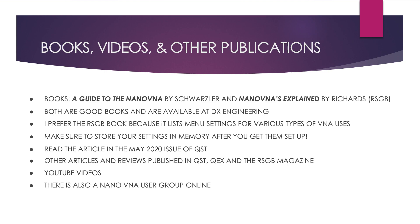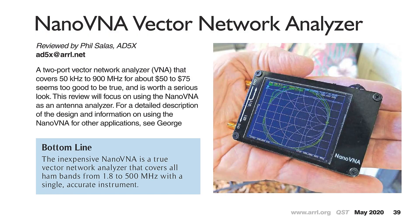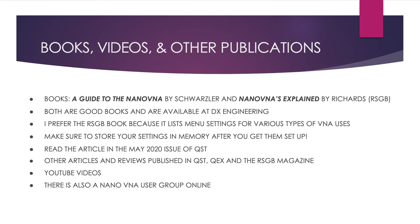There is an article in the May 2020 QST entitled Nano-VNA Vector Network Analyzer by Salus. There have also been articles in QEX, an ARRL publication, and RSGB magazine. There are many videos on YouTube that go into great detail about calibration and the many uses of a nano-VNA. There is also at least one user group for the nano-VNA.